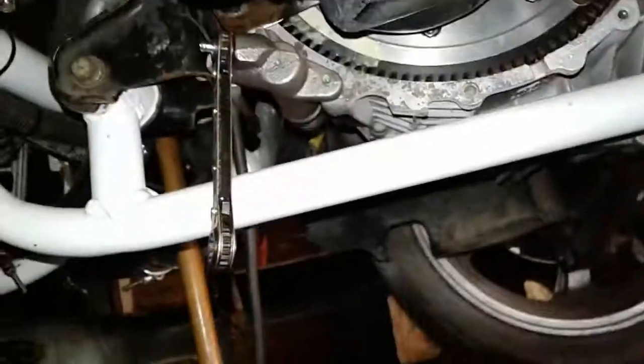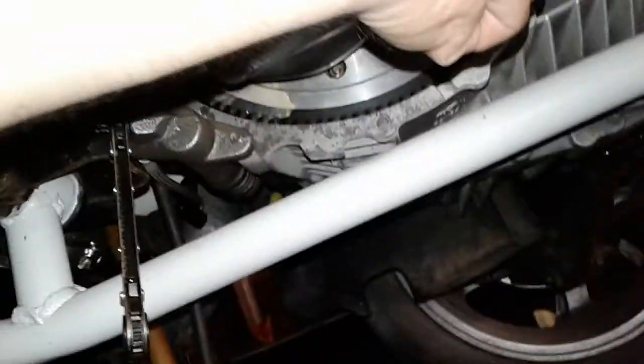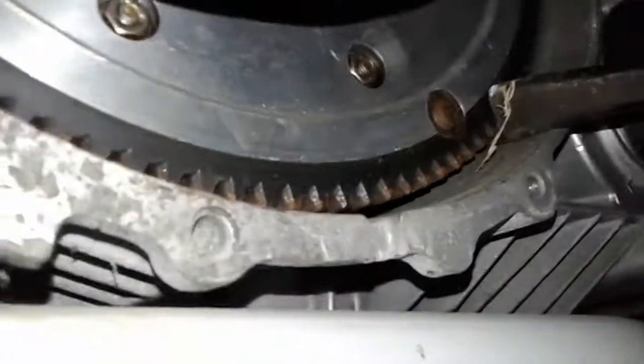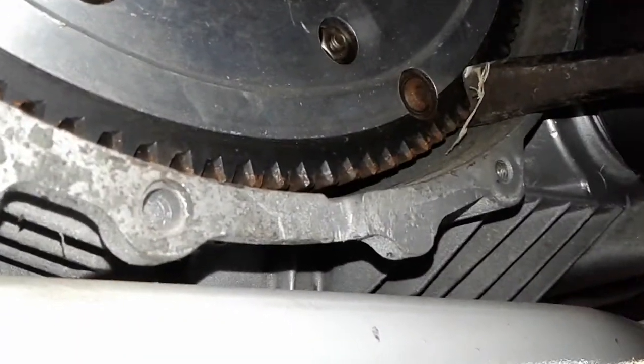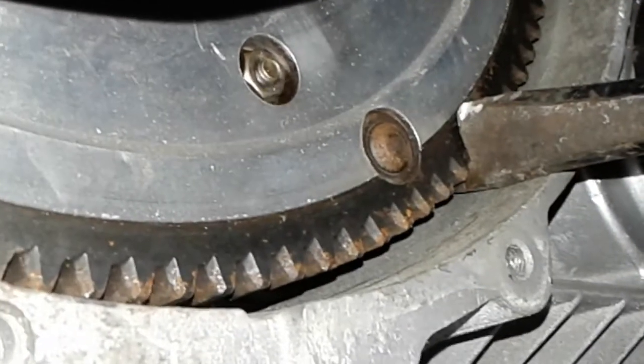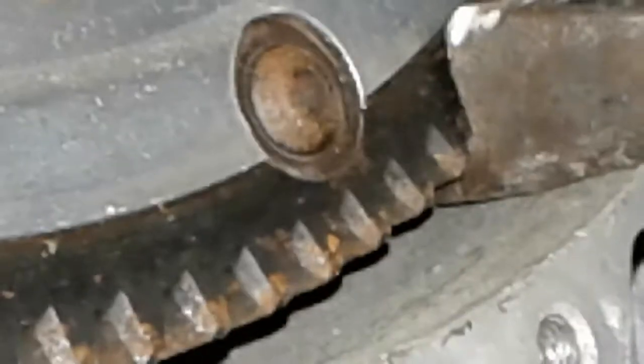Once you have a tool like this, you're gonna put it between the teeth on the flywheel like so. You see how it's locked in there?